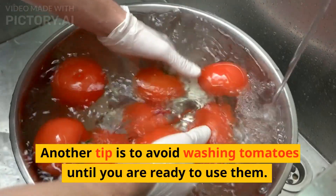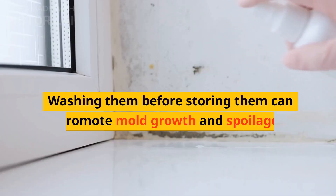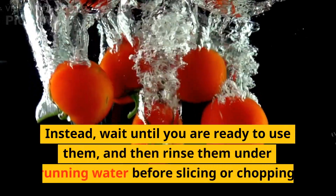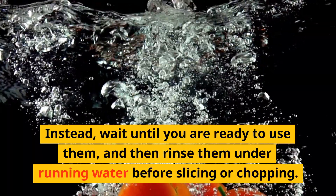Another tip is to avoid washing tomatoes until you are ready to use them. Washing them before storing can promote mold growth and spoilage. Instead, wait until you are ready to use them, and then rinse them under running water before slicing or chopping.